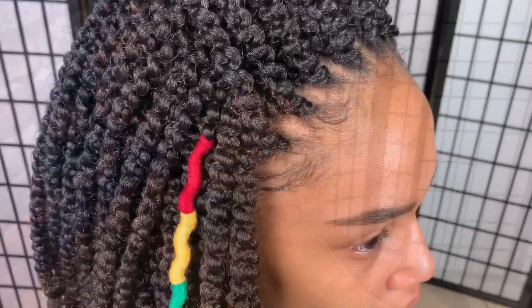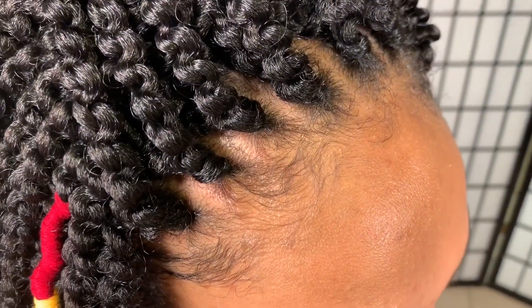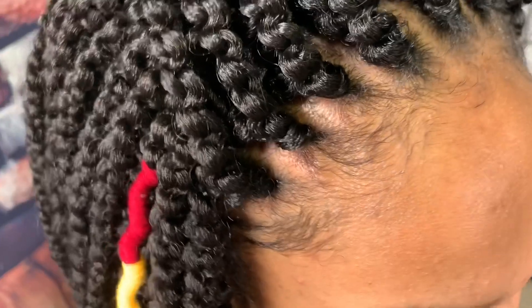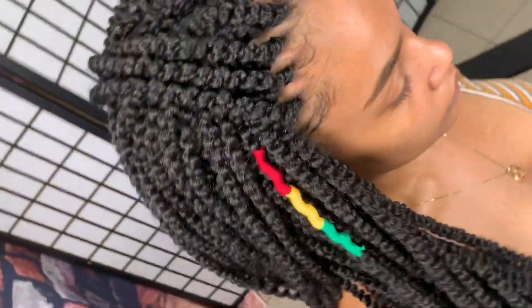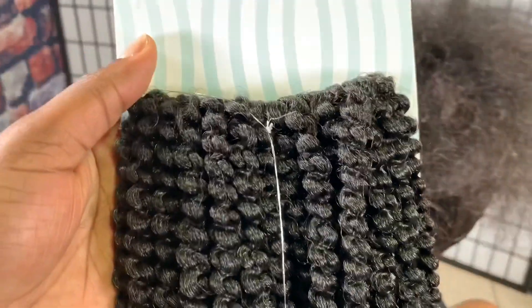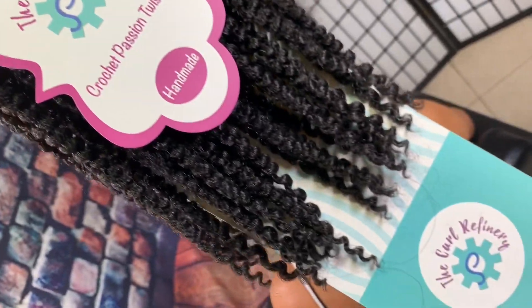Hello everyone, welcome and welcome back to my channel. In this video I'll show you exactly how you can get the front of your crochet braids to look like you had individuals — they're not gonna look like crochet braids and you're not gonna see the cornrow. It's gonna look as seamless as possible.